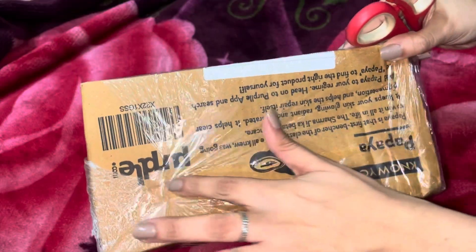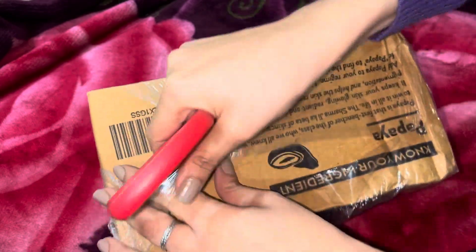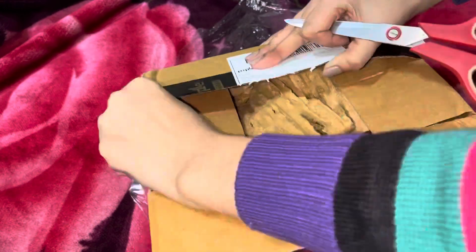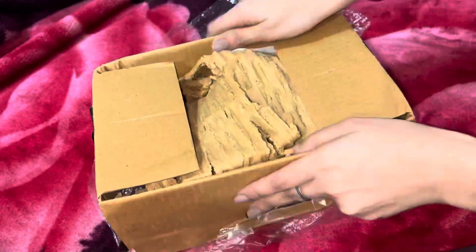Hello everyone, welcome back to my channel The Flawless. I am Pragya, hope you guys are doing well. So I ordered something from Purple, let's unbox it together — first of all let's unbox the box and see what's inside.